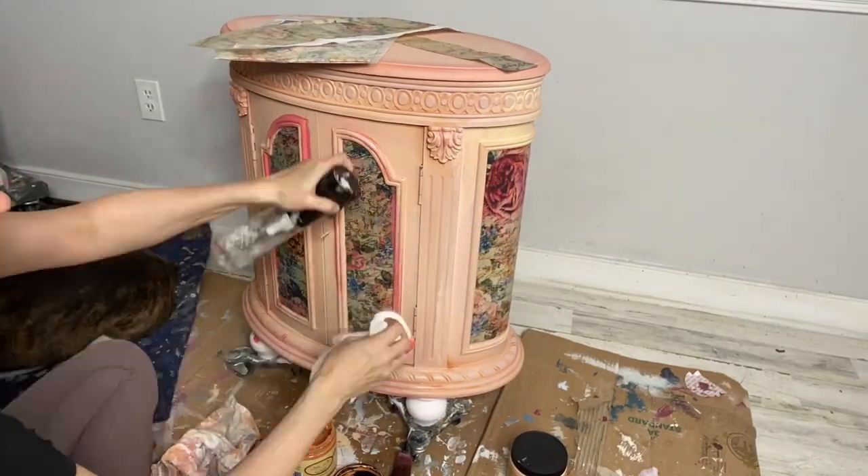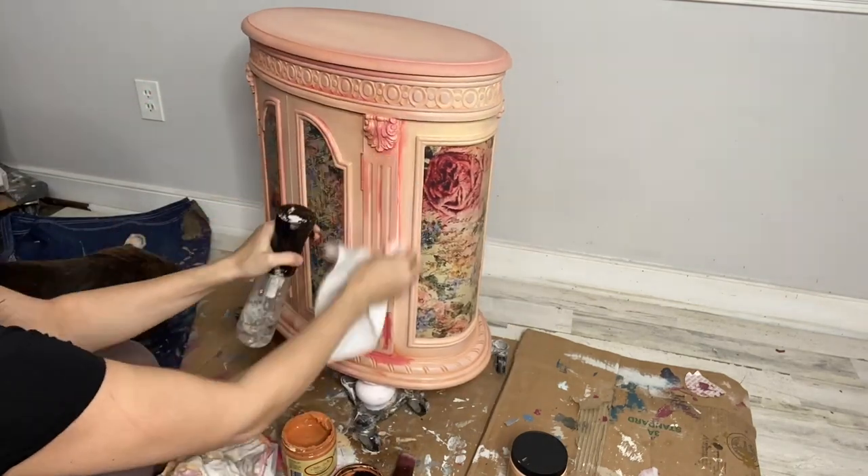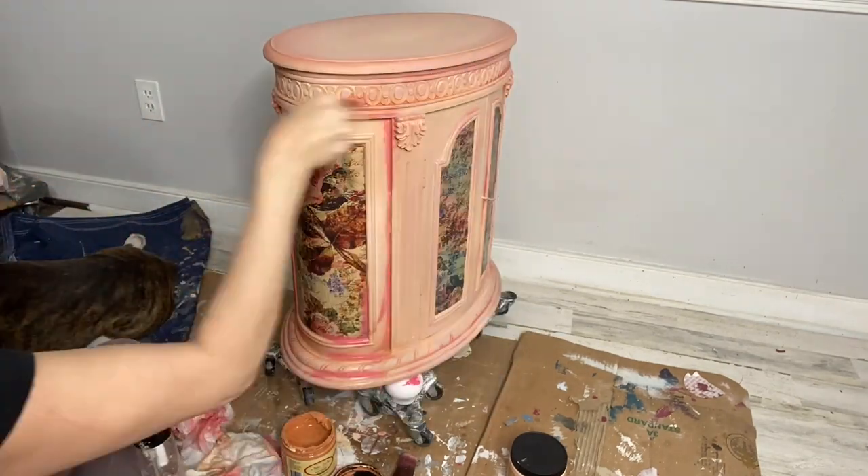After my paper has dried, I came back in with some of the Peony and added it around the edges to blend it in. This is a great way to make the details just pop.